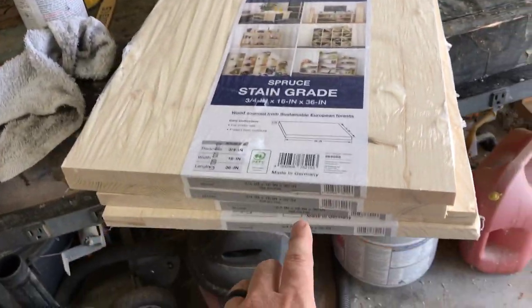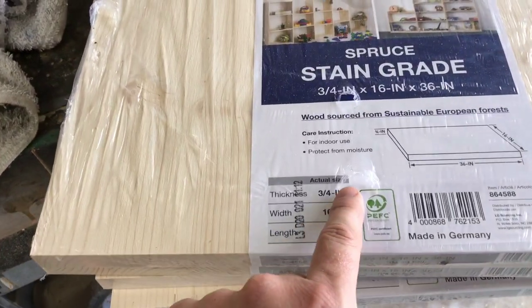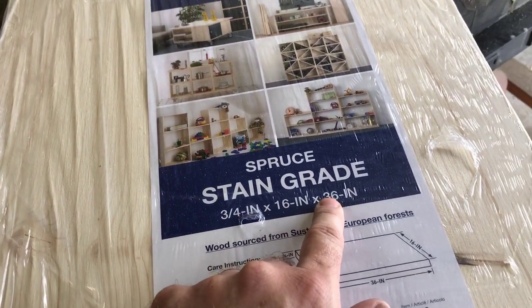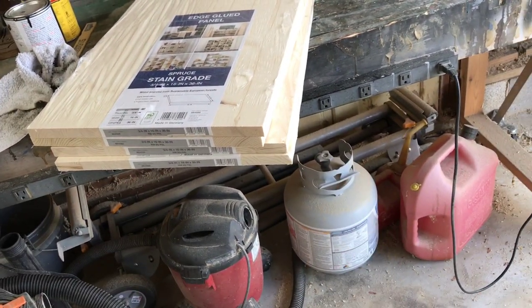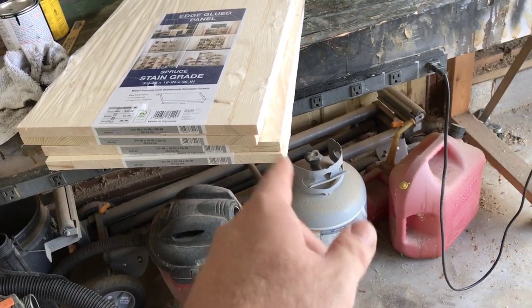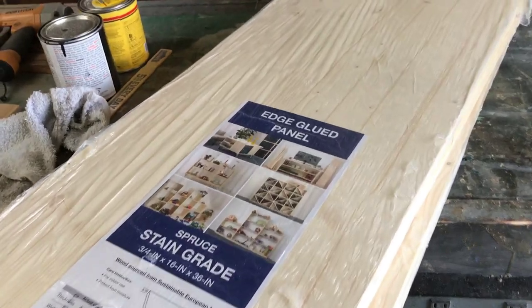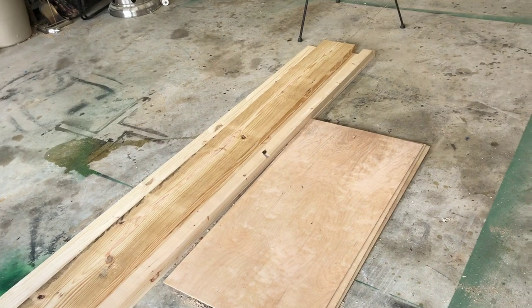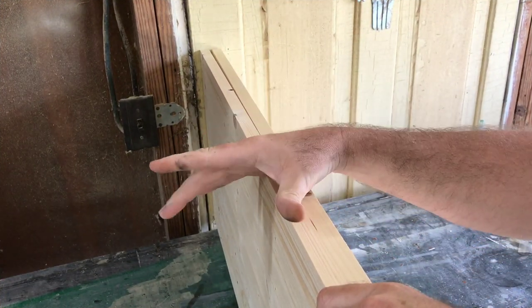I bought four of these panels — I think they're about $12 a piece. They're three-quarter inch thick, 16 inches wide, 36 inches long. Two of these will be each side of the trash can stand, and the other two will be each side of the Keurig cabinet. I'm gonna make the overall width of both of them 22 inches.